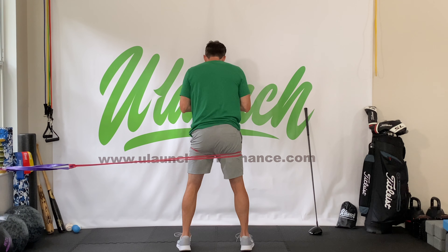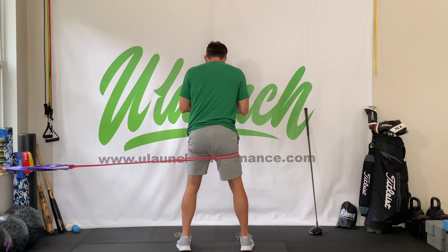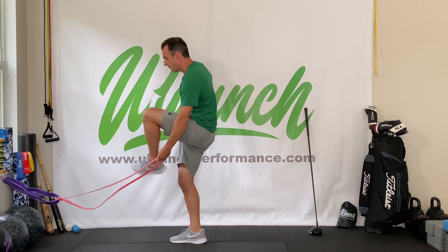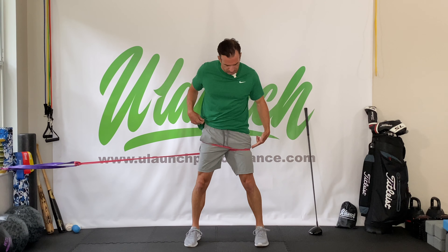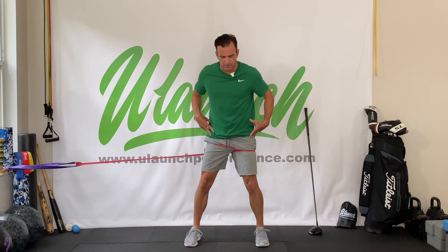So it's just the opposite of what we were doing, but we're still working on disassociating those hips. Eight to 10 reps, then flip around. And now from the front, you can see that band pulling me into internal rotation here, and I'm resisting — creating more resistance for my external rotation — eight to 10 reps.